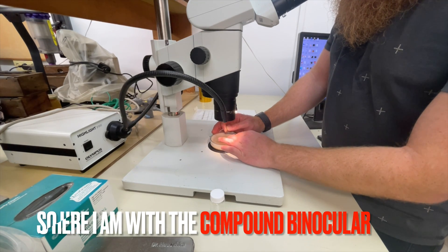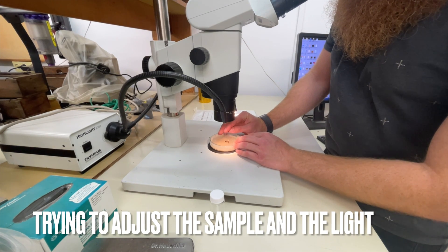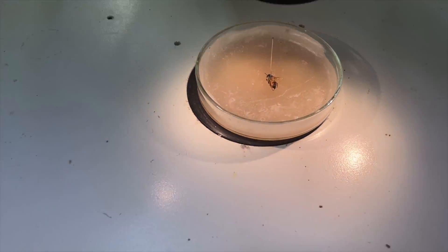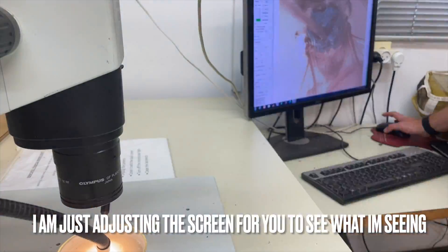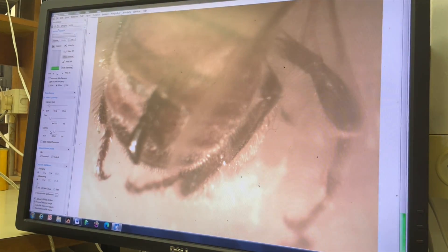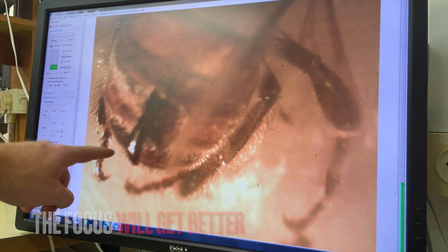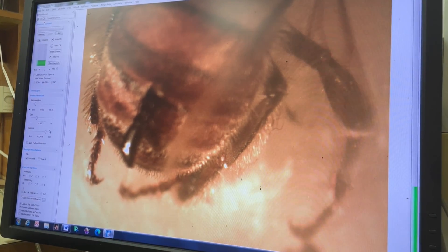So I decided to take it inside and take a closer look. Here I am adjusting the sample — the bee has died — and I'm adjusting the sample with the compound binocular microscope. This is how it looks before we start magnifying. I connected the screen so you can see what I'm seeing. I'm sorry if the quality is not great — the focus will get better soon. This is the black thing I talked about earlier, and this is what I want to dive into deeper.